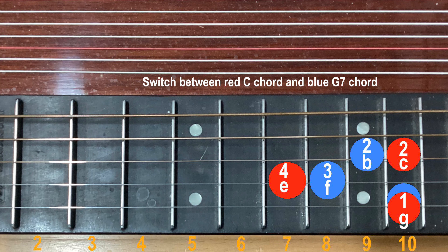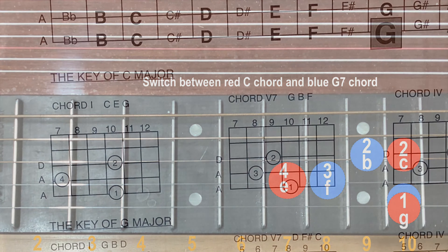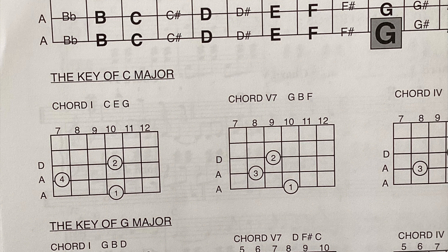Here is the chart for the two chords I just played on the fretboard. The thumb is finger 1 and stays on the outer A string on fret 10, which is G. The other fingers move. There are more chord charts in my teaching book.